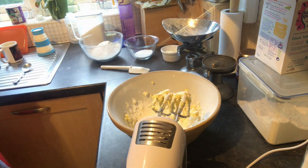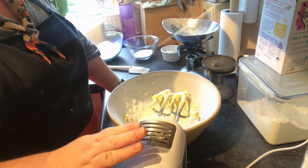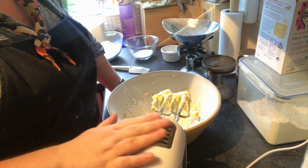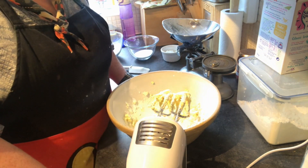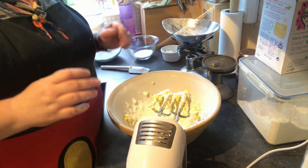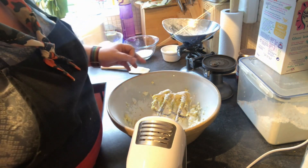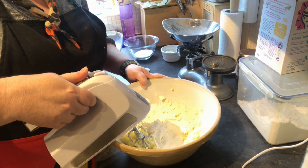Once it's all sifted and you've got rid of any lumps, I'm going to mix that in using the electric whisk. If you are using the electric whisk rather than a wooden spoon, make sure that when you start off you use a low speed — otherwise your kitchen will be white, and whoever's kitchen it is won't want to clean that up. So let's go.